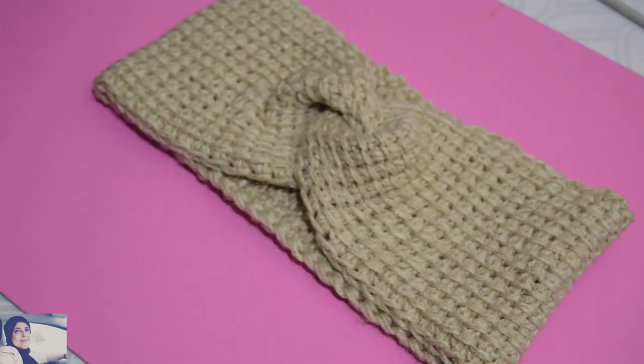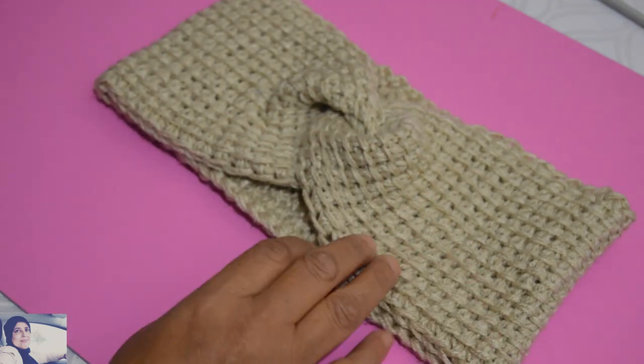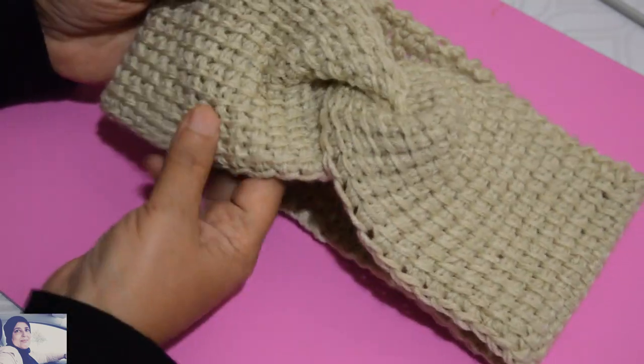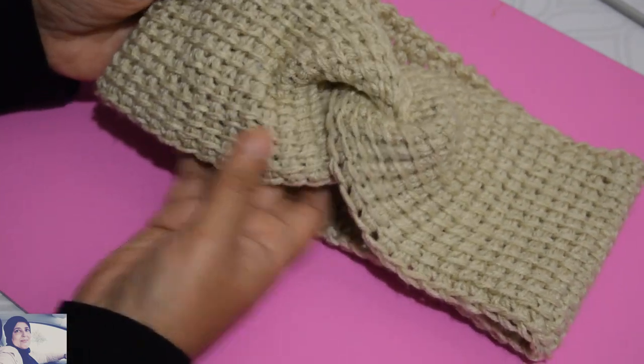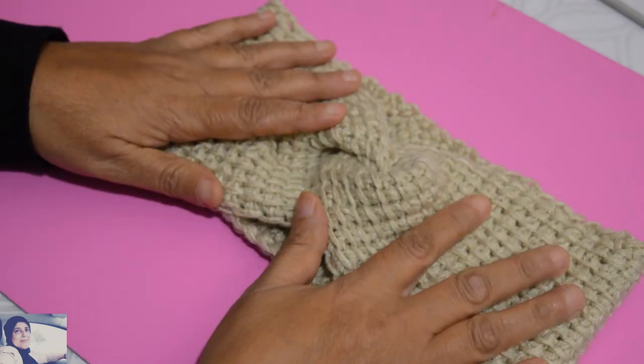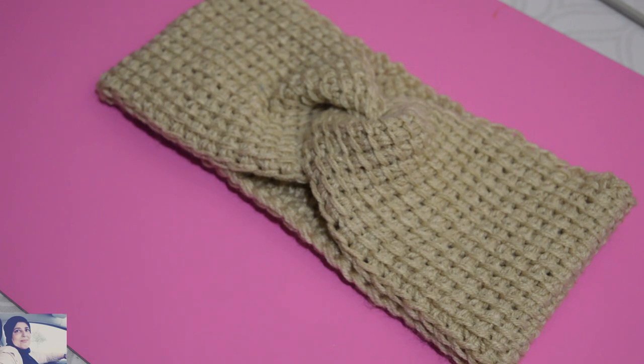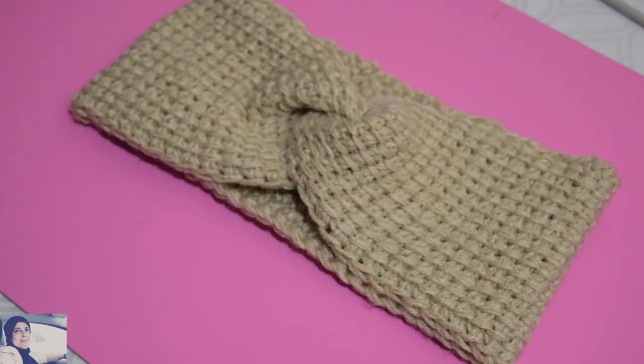C'est vite fait, ça n'a pas pris beaucoup de temps. C'est joli, c'est différent du crochet habituel, et c'est assez joli, je trouve. Donc si vous avez aimé cette vidéo, n'hésitez pas à vous abonner à la chaîne, laissez un commentaire. Et si vous avez aimé mes explications, faites-le moi savoir. À la prochaine vidéo, Inchallah.